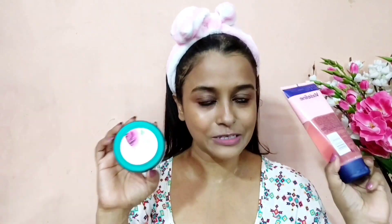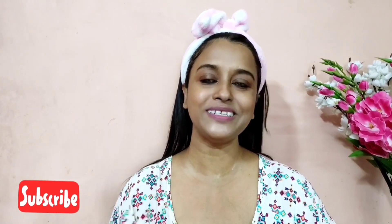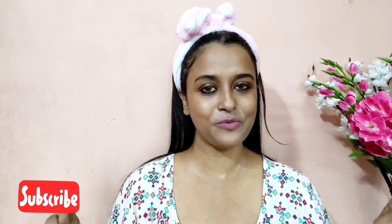Let's end on a positive note: both of these products have the ability to moisturize your skin, which is something good. I hope you found this video helpful and informative. If you liked this video, please leave a like and subscribe to my channel. I'll see you in my next video — until then, bye bye!